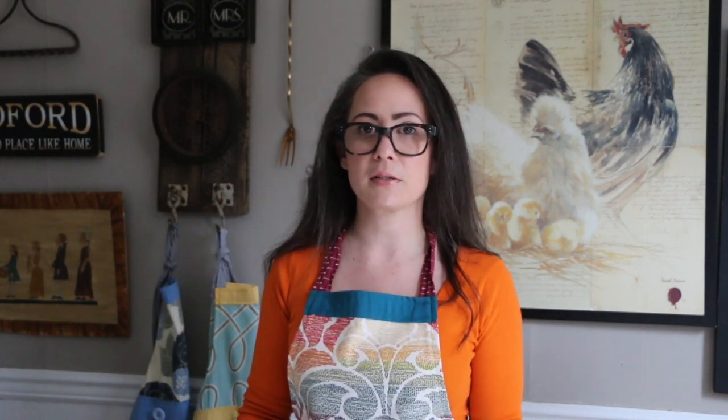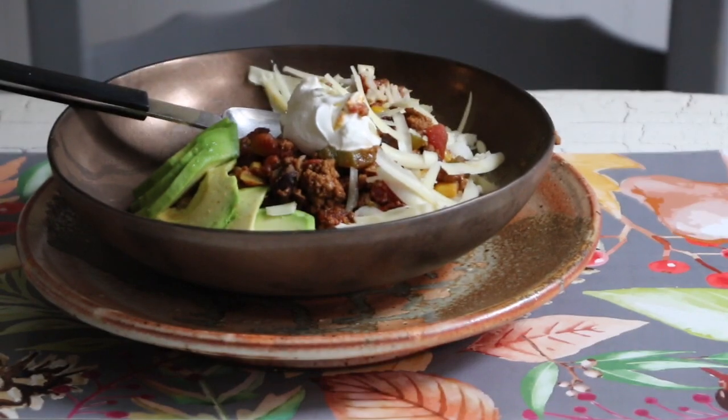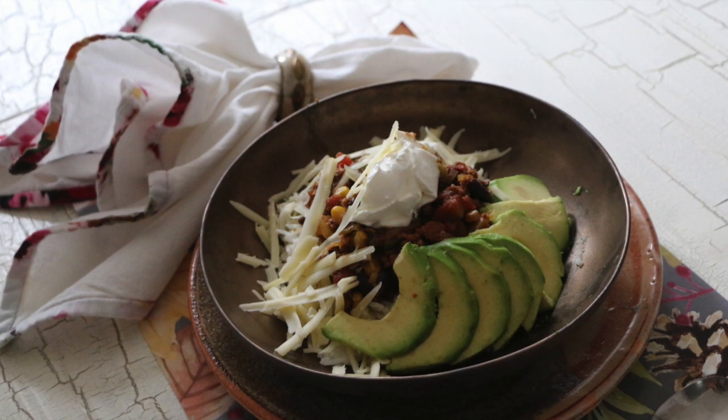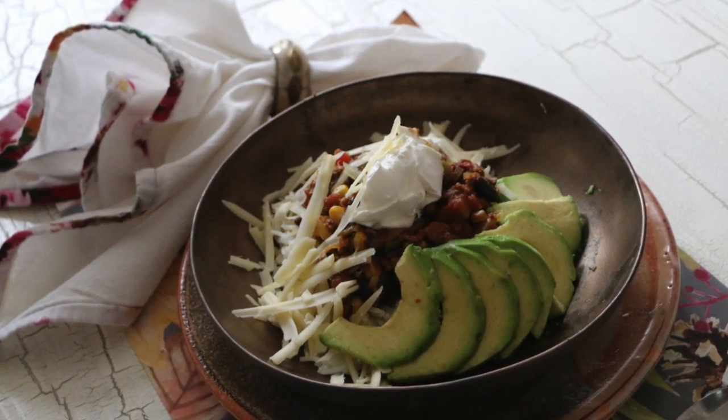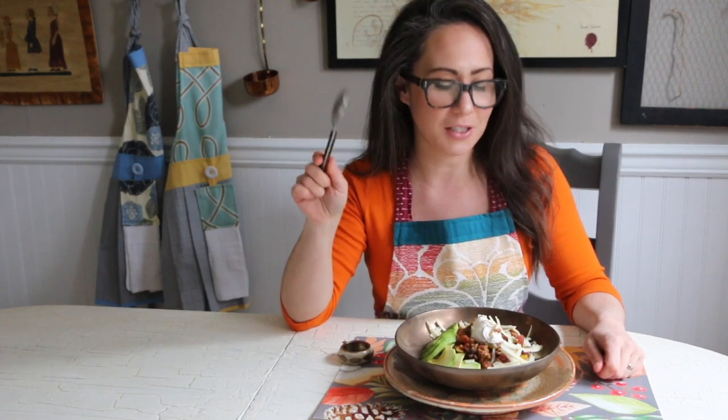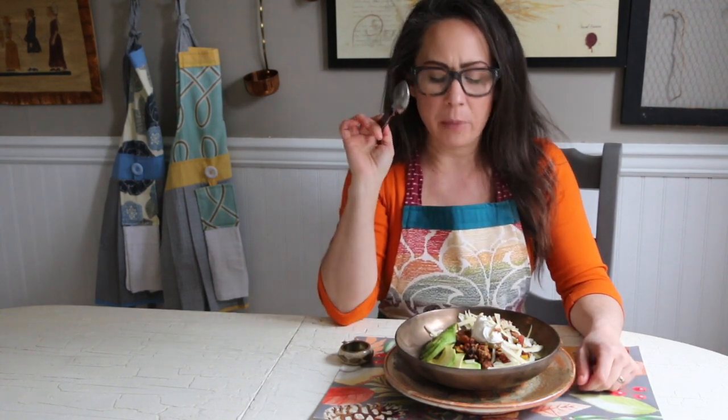Otherwise it was a bit too watery for my particular taste. When I woke up in the morning, my house smelled amazing. I'm not going to lie — I actually had some for breakfast. I put it on top of basmati rice with a sliced avocado, some shredded cheddar, and a big ol' heaping spoon of sour cream. You are going to need a big spoon, because this is some hearty, chunky chili. Delicious — it's spicy, it's good.